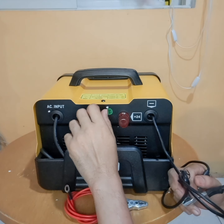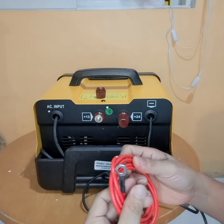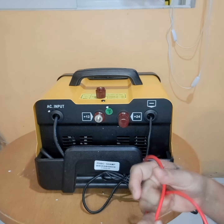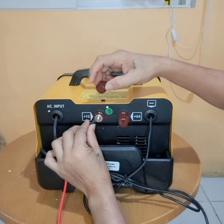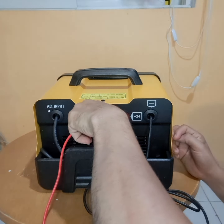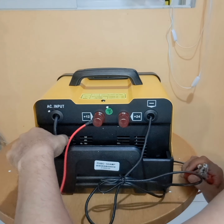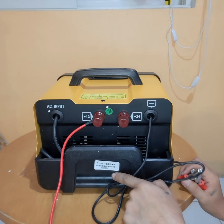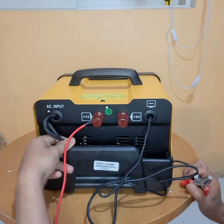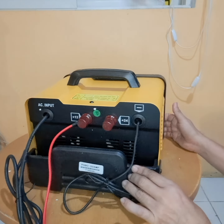So lagay natin yung ating alligator clip with wire. Try ko itaas — i-change ng battery ko dun. Ayan, diyan mo lang lagay yan, simple lang guys. Tapos i-lock mo lang ito. Ayan, ready for charge. So ito yung back, ito yung side, ito yung front.